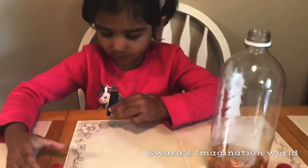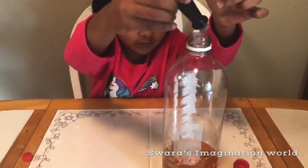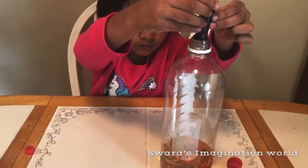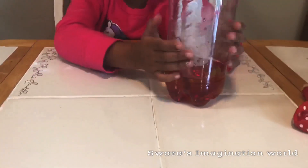There. Just a little. It became red! Mix, mix, mix.